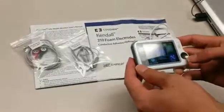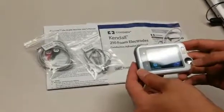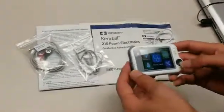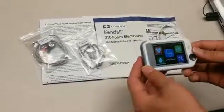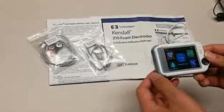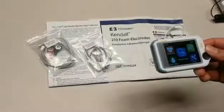Today we will be going over the FL50 vital signs monitor. What comes included with the item will be a pack of electrode pads, ECG cable, lanyard, user manual, and USB cable.